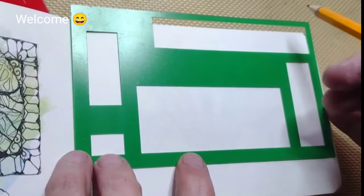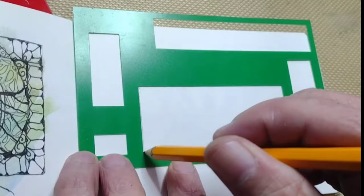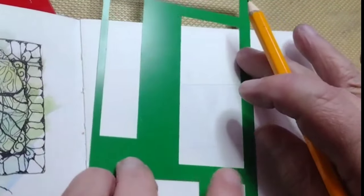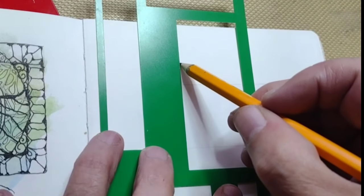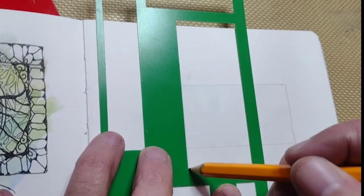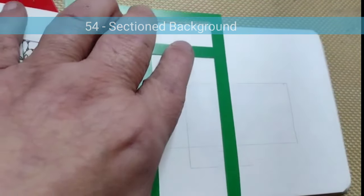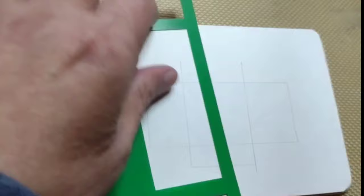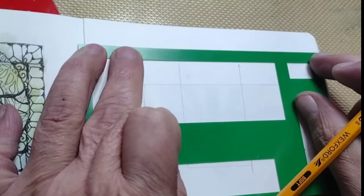Hello, this is George, and I'm going to continue my series of 100-day art projects. This one is day number 54, and it's what I like to call a sectioned background.